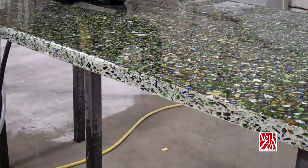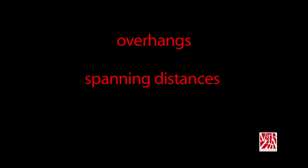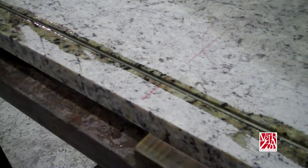A key point to remember is that a softer touch will always net the best result, so be gentle. Vitrazzo follows Marble Institute of America's guidelines concerning overhangs, spanning distances, cantilevers, and corbel placement. Something else to consider is sink reinforcement. Similar to natural stone, the front of the sink cutout will need to be reinforced with the insertion of a rod or other industry accepted material.